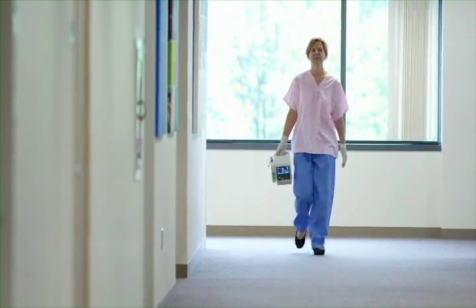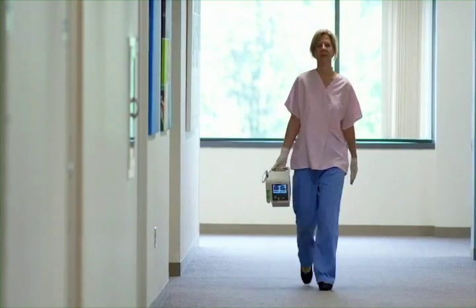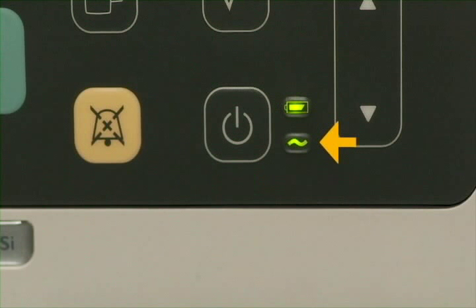The SureSign VSI monitor offers flexible operation using either battery or AC power. Right now, the AC power is plugged in, as indicated by this LED. Whenever the device is connected to AC power, the battery charges.